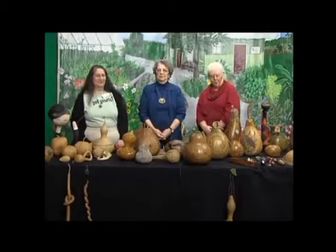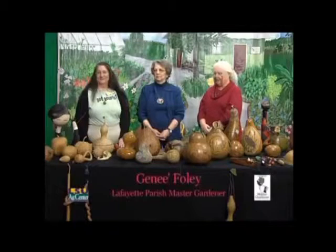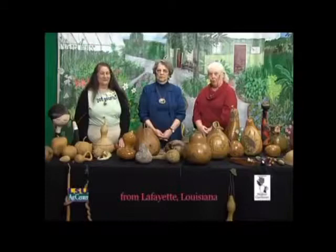Welcome. Today we're in the garden with Margaret Brinkhouse, a founding member of the Louisiana Gourd Society and the Louisiana Craft Guild, and Karen Willingham, who is a gourd enthusiast and a master gardener and garden artisan. We're going to talk about taking gourds from the vine to beautiful finished projects, and about the upcoming gourd show in New Iberia.